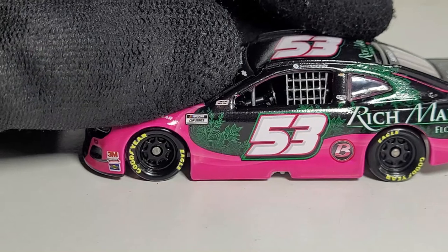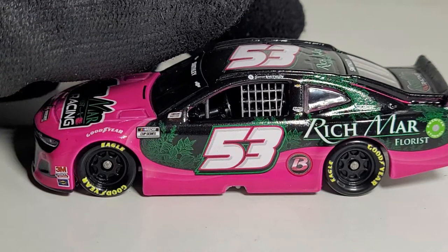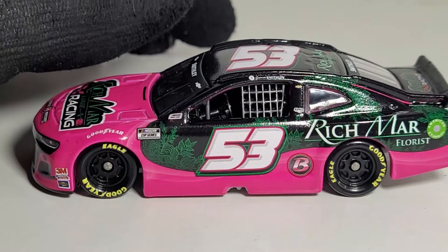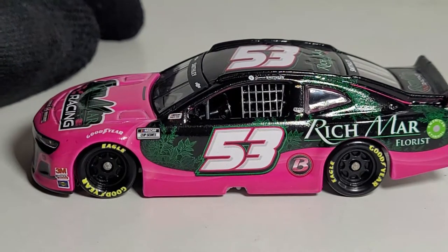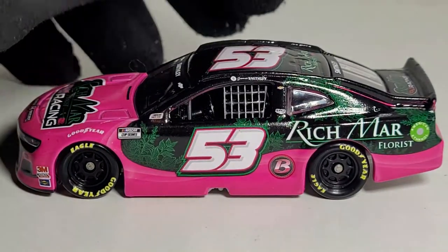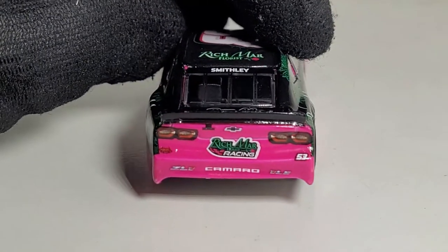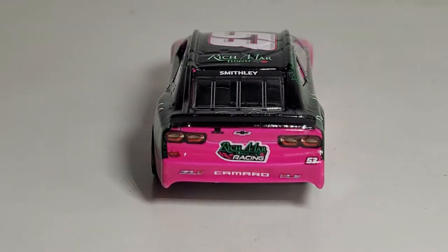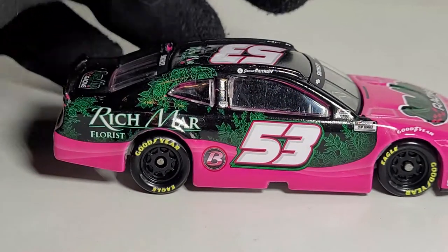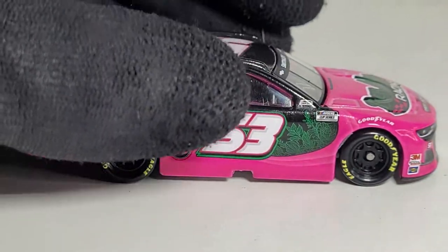Garrett Smithley is mostly well known for the 2019 Las Vegas playoff race incident where he got into Kyle Busch. Kyle Busch had that snarky comment about Smithley's premium insurance going up — he called out Garrett Smithley, which you can't really blame him for since Smithley is a backmarker. If you don't get out of his way, you're gonna have a bad time. But Kyle Busch fans can't complain too much since they were able to win the championship in 2019.